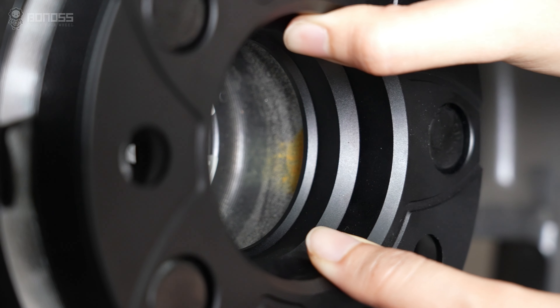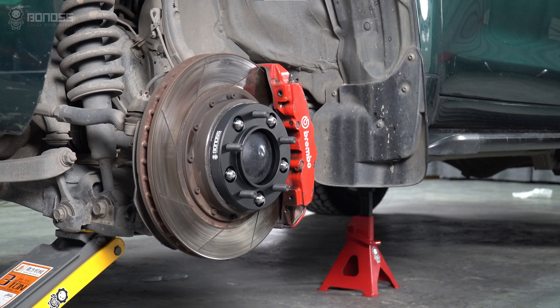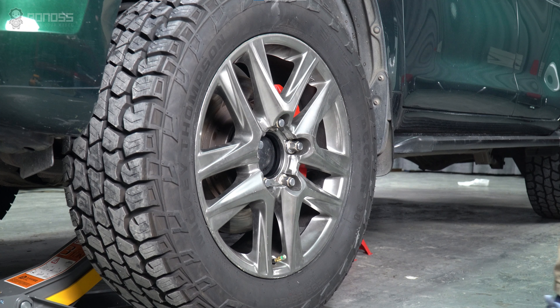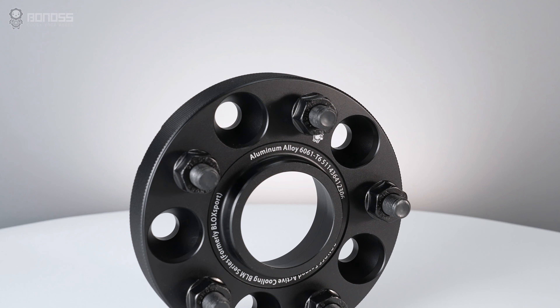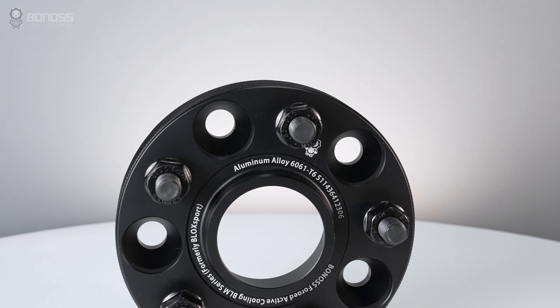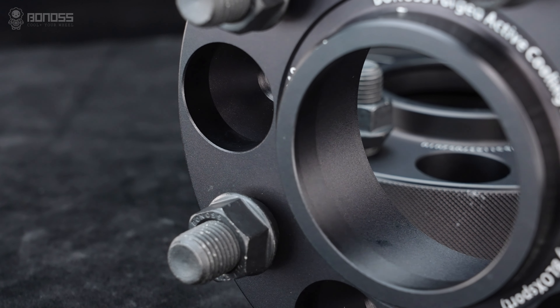Hub-centric spacers make sure that there is constant contact between the hub, spacer, and wheel, thus creating a smooth and reliable ride. When the hub-centric spacer fits on the hub, it handles more weight and strength than if it fits on the lug only. This is why this type of wheel spacer is usually more expensive than lug-centric, because the center hole of the spacer is specific to a certain model of vehicle.